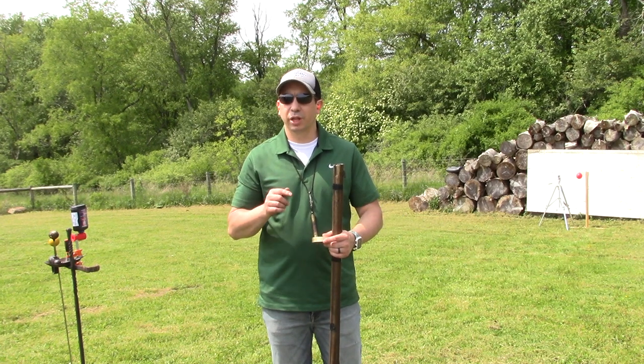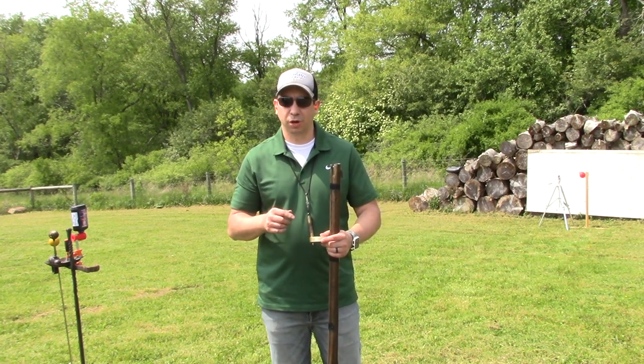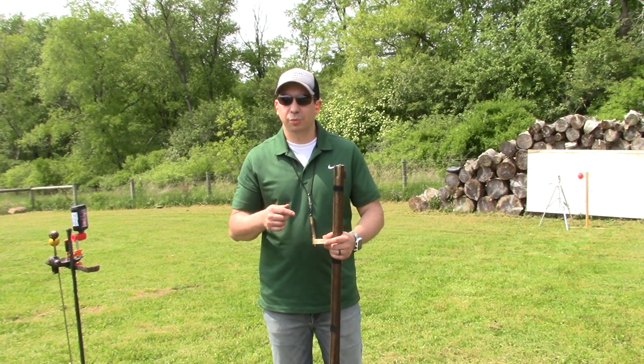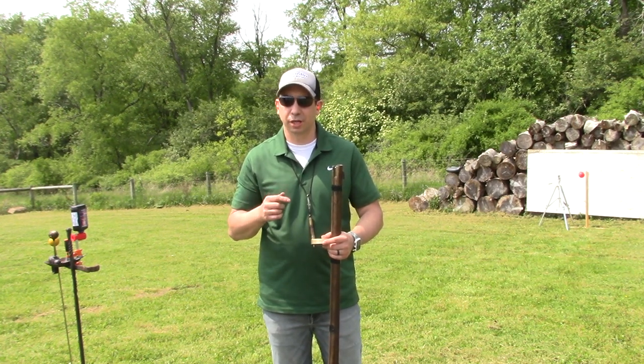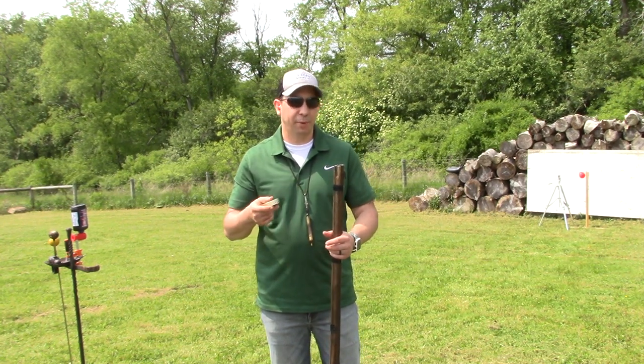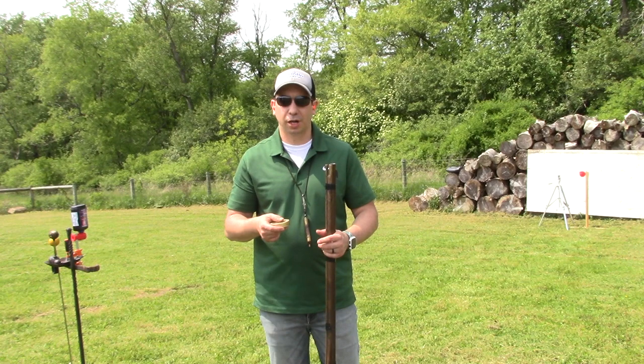Today I'm going to do something that you probably haven't seen done with a flintlock before. I'm going to shoot a balloon. Now that doesn't seem like too special, but I'm going to shoot it like Annie Oakley. So I have my fiance's compact right here, and I'm going to back up about 10 yards and give it a shot. Let's see.